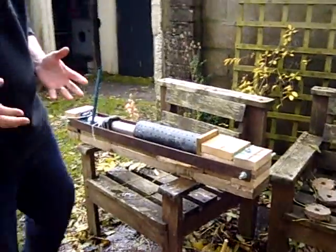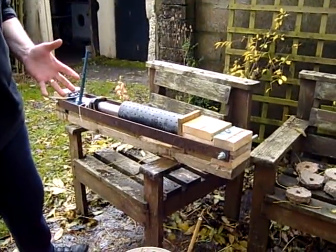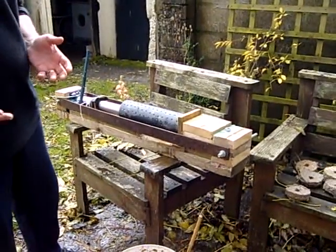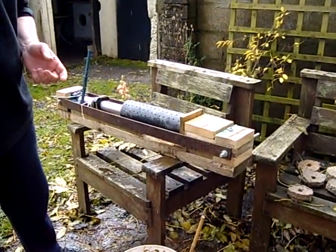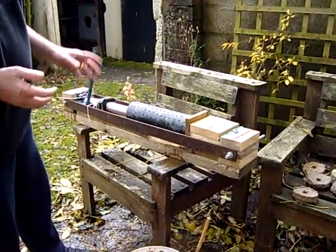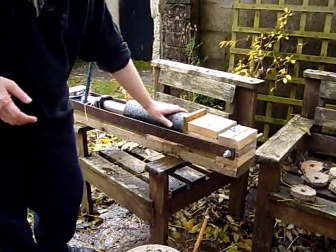I'm not an engineer, so these are just my designs, but they've been developed from videos I've seen on YouTube — and particularly the Peterson press video. This is a horizontal version of that. Now the slurry goes into this tube.